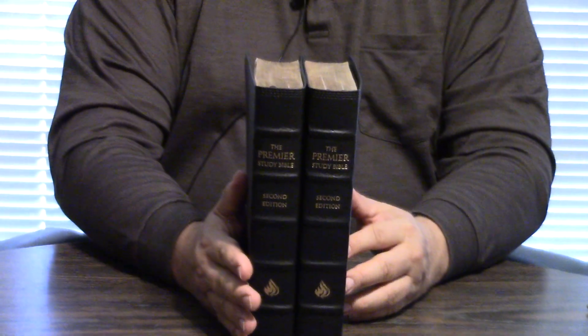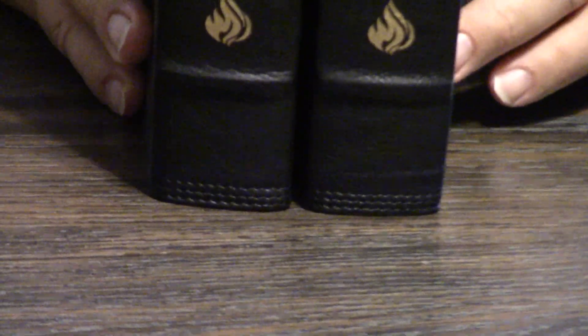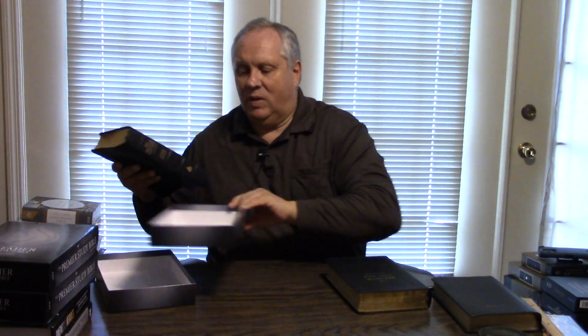This comes in indexed and non-indexed. Please go to insigniabooks.com or WPF Bookstore to pre-order, or order, as the case may be. If you want to see the insides, the insides basically look the same as Premier Study Bible 1. Now, some of you may not be acquainted with that, but we've got so many videos on that — you can go anywhere on the internet and look at those videos.